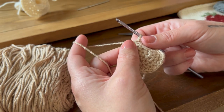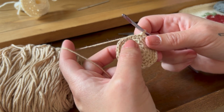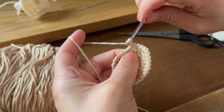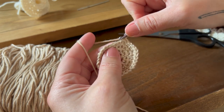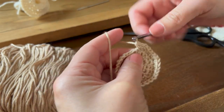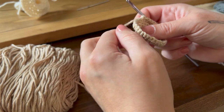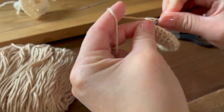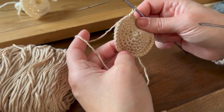Round seven is again two single crochet into the first stitch and one single crochet into each of the next three stitches — this will make 36 stitches. Repeat all the way around to make 36. Round eight is going to be just one single crochet into every single stitch around. And there we have the top of our mushroom.